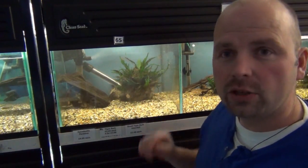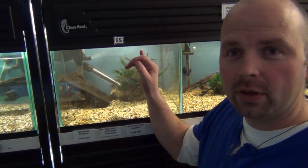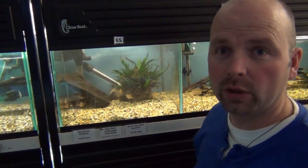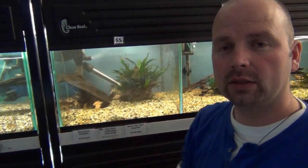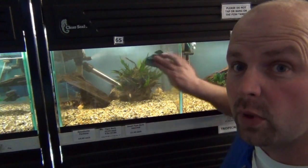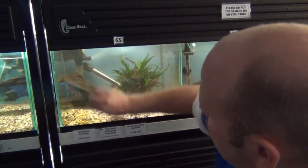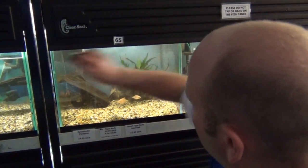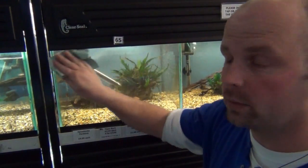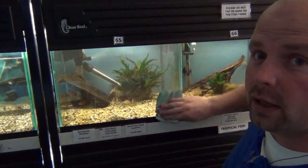Now that you've done your gravel clean, chances are you've slopped water all down the front of the tank — that's what happens in the shop all the time. So there'll be water stains developing on here. To clean the front of your tank, all you use is two bits of paper towel: one's wet, one's dry. With the wet one you scrub off all the water marks, and with the dry one you dry up any residue and polish it. No chemicals — you don't want to use any polishes or anything in case they get into the water.